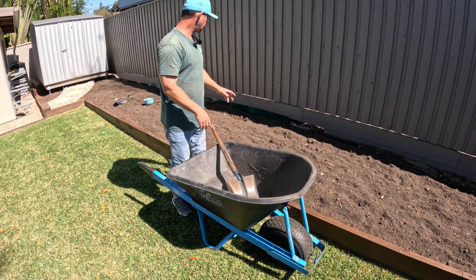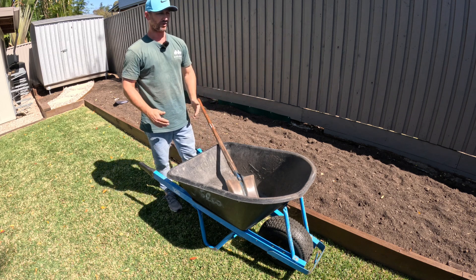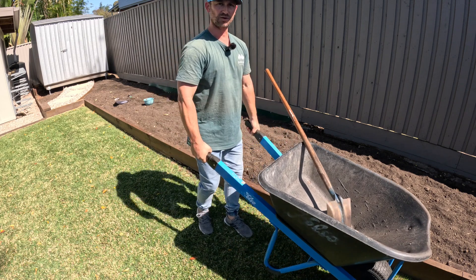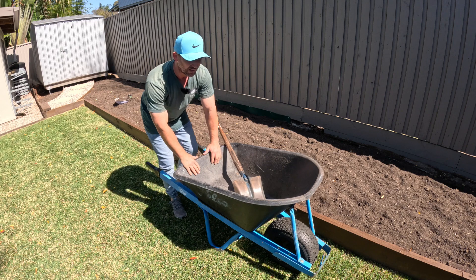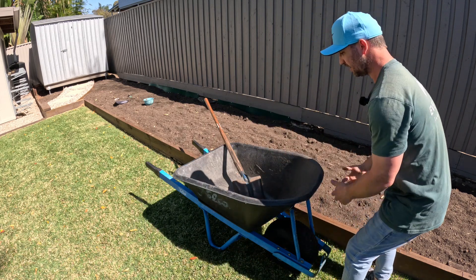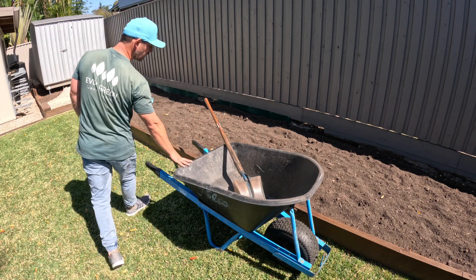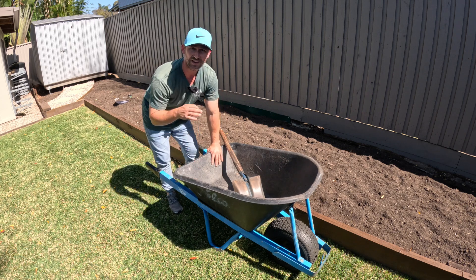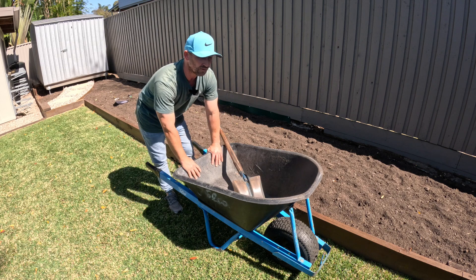Say the area behind me has already been mulched and I'm working along the garden bed — I want my barrow facing the direction I'm moving. This also means you're working from the low side of the bucket, not the high side. On the high side you've got a big lip to get mulch over, but on the low side it's much easier to get the mulch out and into the garden — more time efficient overall.